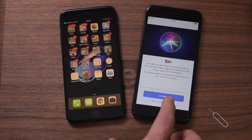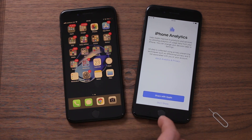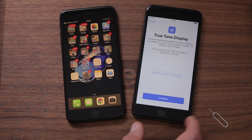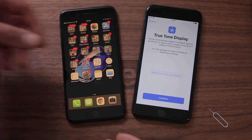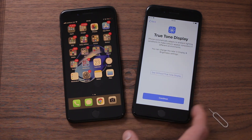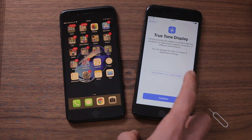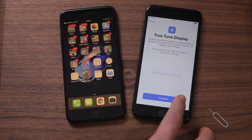Then Siri — I'm going to set Siri up later; it's just a case of teaching Siri my voice. iPhone analytics: share with Apple or don't share — that's up to you, but I want the experience to be as good as possible. True Tone display will take the ambient light temperature of the room you're in and calibrate the display accordingly. I can see the difference it makes — it warms things up a bit since I'm in a predominantly tungsten-lit environment. I'll press continue.